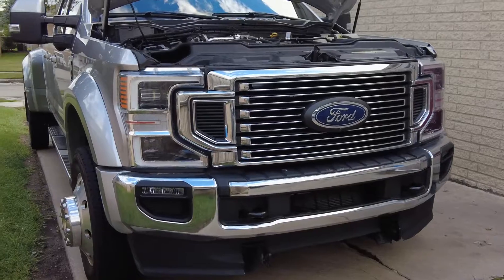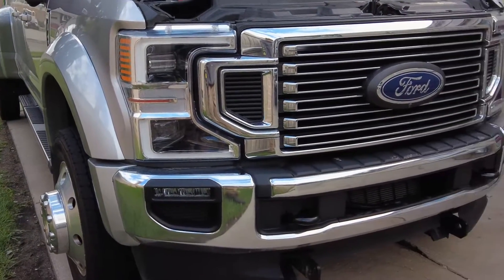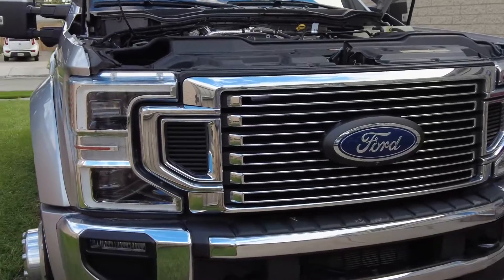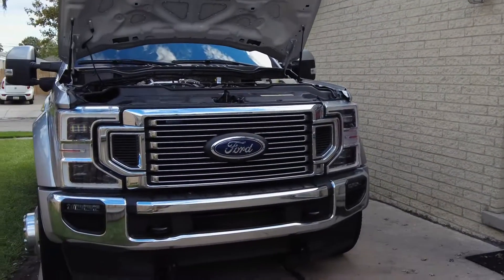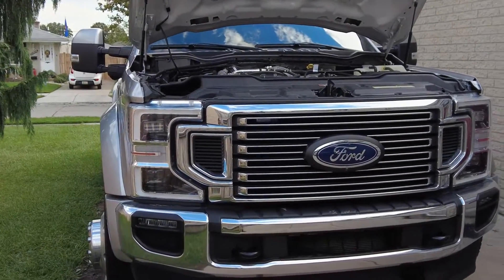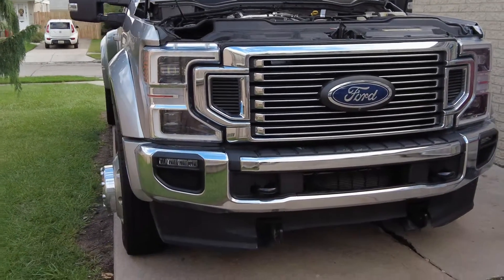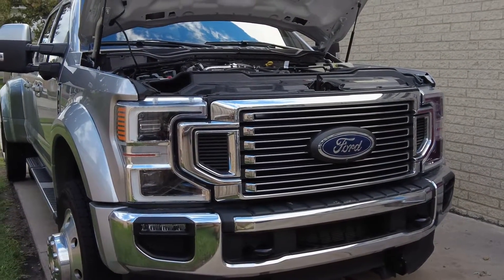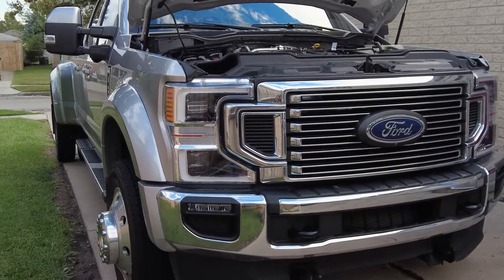Diesel trucks put soot into the oil, and if you're doing a lot of idling, you're going to see your oil life monitor just chew through the oil life — it's going to require oil changes even quicker than gas trucks. A lot of idling is not good for these diesel trucks. The problem with a lot of idling is you need heat in the cylinders to get an effective burn and not cause washout in the cylinders. When you're idling in the cold, it's not hot enough to avoid causing damage to the cylinders.